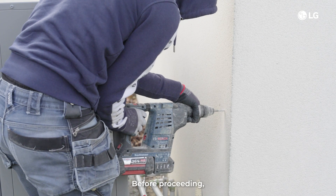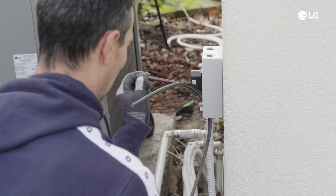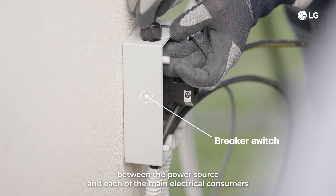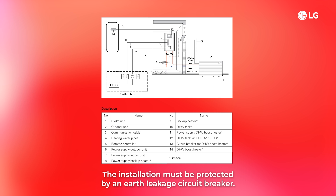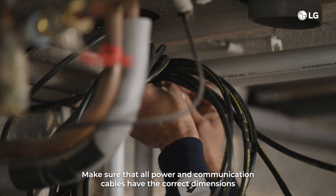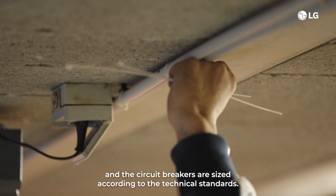Before proceeding, make sure you have a dedicated power source for the air-to-water heat pump. Install an individual circuit breaker switch between the power source and each of the main electrical consumers. Confirm the power source specifications, including phase, voltage and frequency. The installation must be protected by an earth leakage circuit breaker. Make sure that all power and communication cables have the correct dimensions and the circuit breakers are sized according to the technical standards.